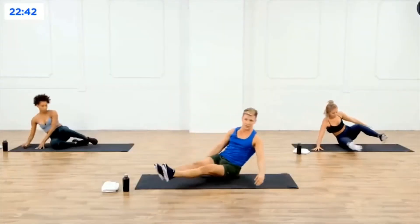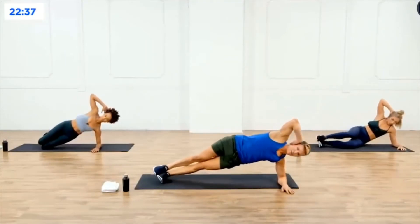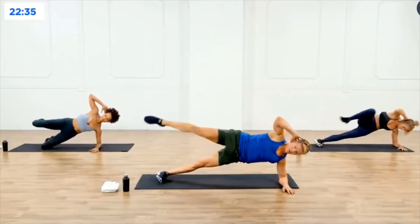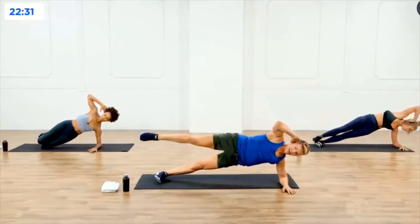Lower the hips down to the floor, flip it over. Left elbow down, right hand behind the head, lift those hips up. Now bring that right knee to the right elbow, then straight, right elbow then straight — in and out.